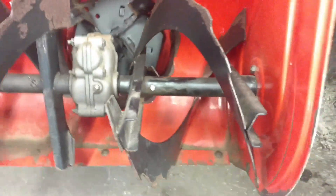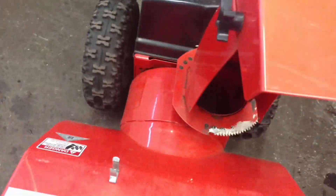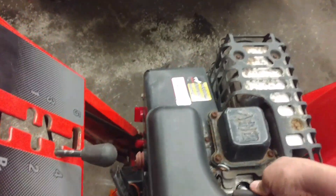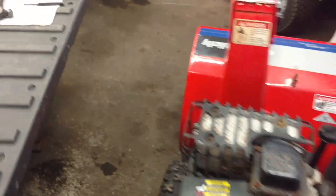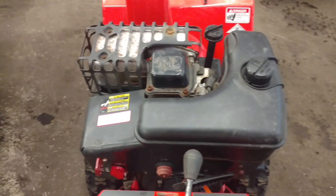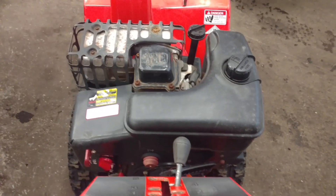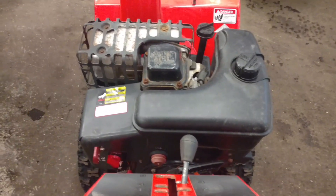As you can see, now it's bent. The shear pin is now in. Tip the machine down, connect your spark plug, and re-insert your key. Now you're ready to fire it up and finish snow blowing. If you have any questions, feel free to comment down below or give us a call at the shop. Thank you.